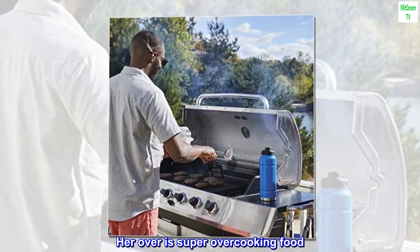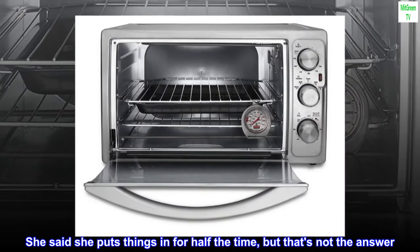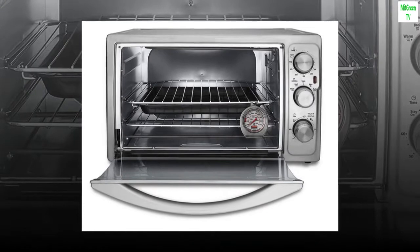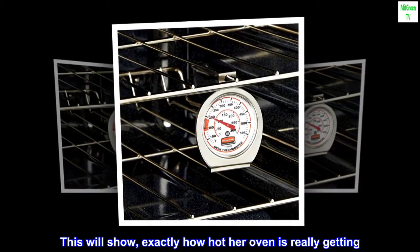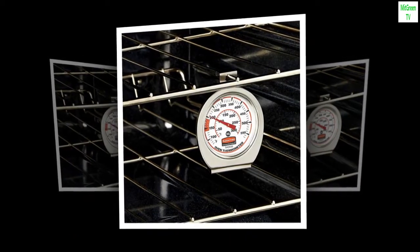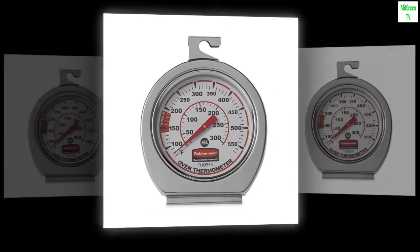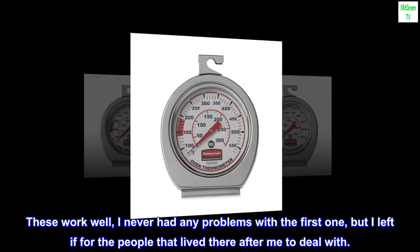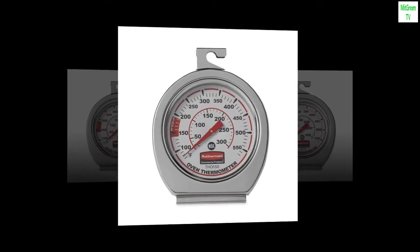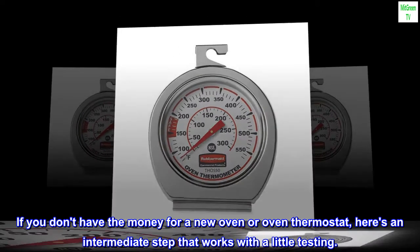Her oven is super overcooking food. She said she puts things in for half the time, but that's not the answer. Cooking at the correct temp and the correct time is the answer. This will show exactly how hot her oven is really getting — I suspect it's about 50 to 70 degrees hotter than it should be. These work well, I never had any problems with the first one. If you don't have the money for a new oven or oven thermostat, here's an intermediate step that works with a little testing.